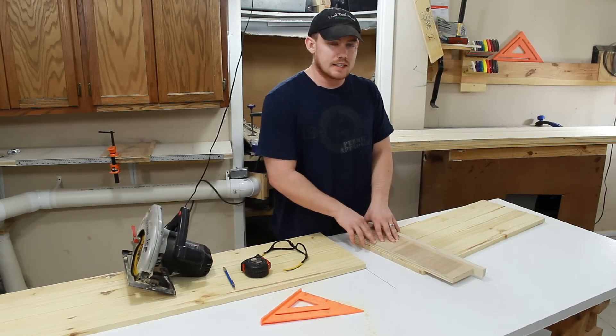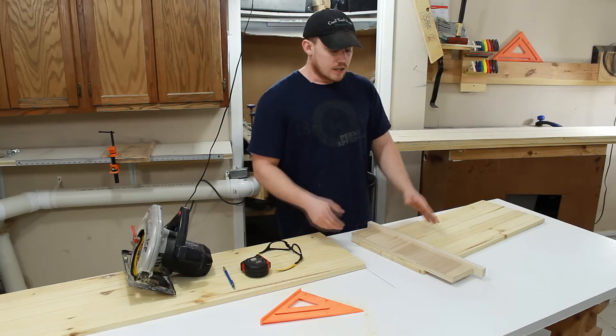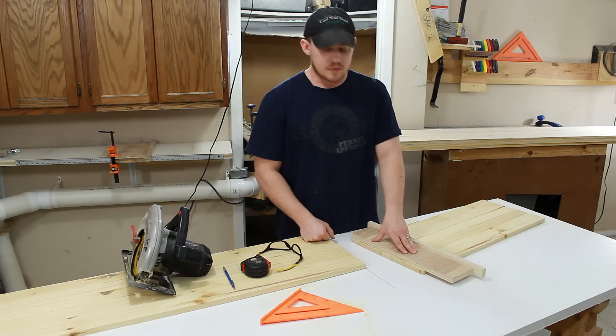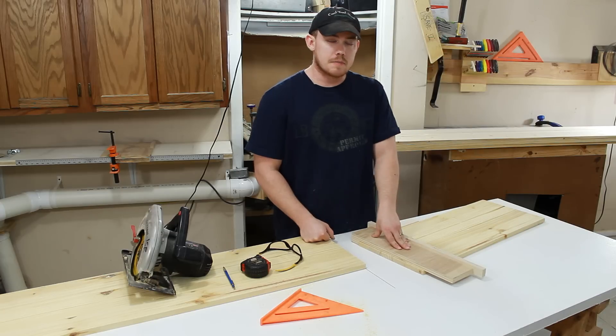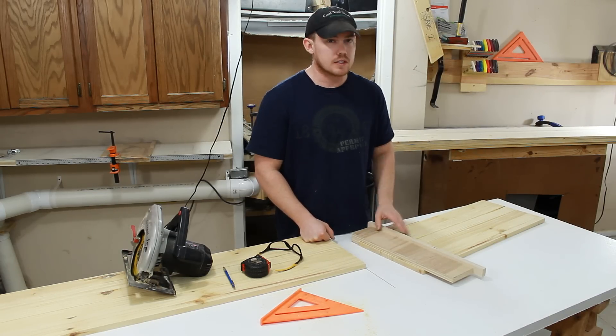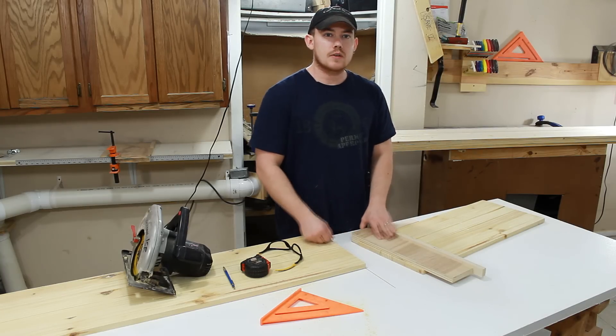This is a very simple and easy jig that you can make, and it's very handy to have in your shop. It's not my design by any means — I've seen a lot of other people do the exact same thing. I just happened to have the need for one, so I figured I'd record and show you guys how easy it is to make. Thanks for watching, and have a great day.